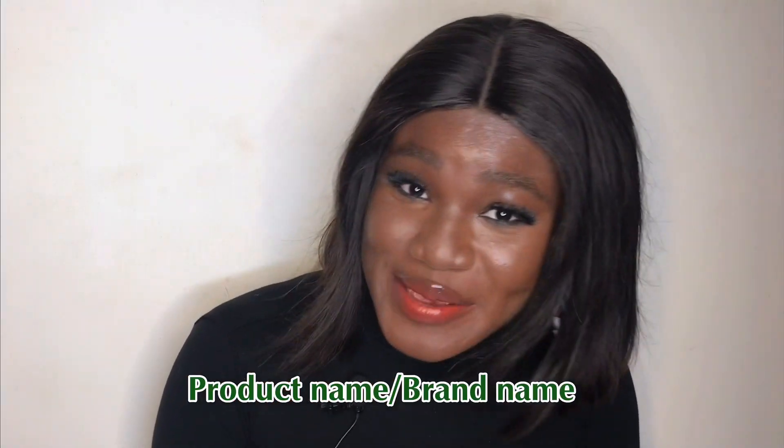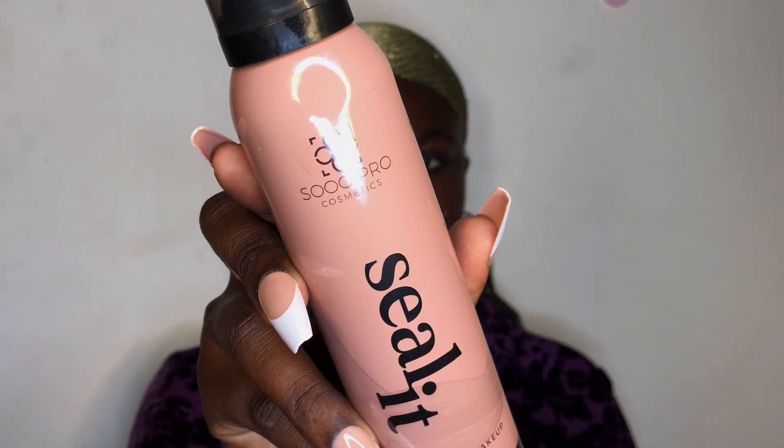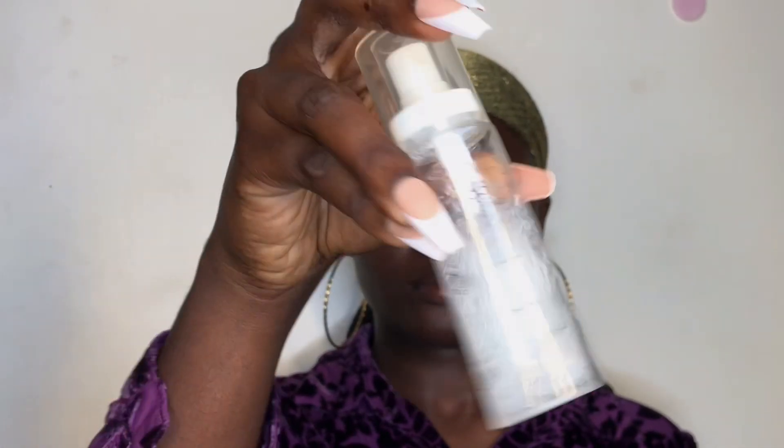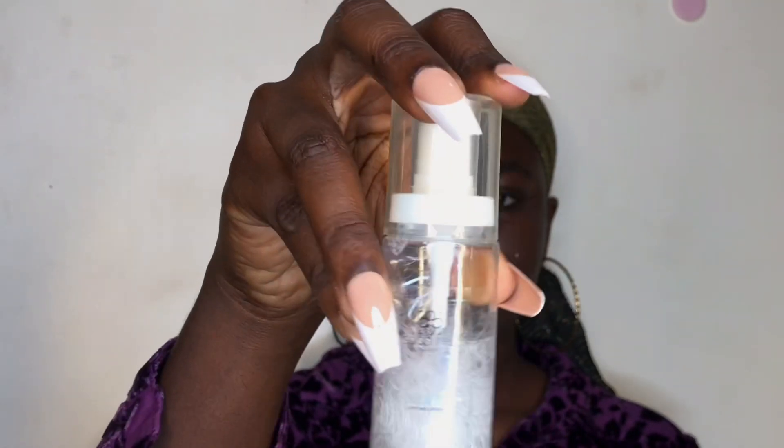What is the name of this product and what brand are we exactly talking about here? So this is the Sopro Cosmetic Seal It Spray, and this is the Sopro Cosmetic Hydra Mist Spray.